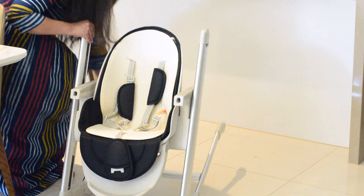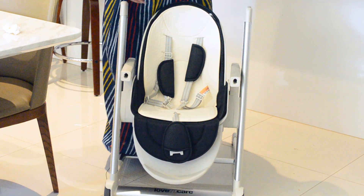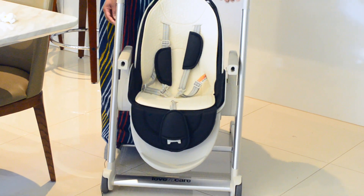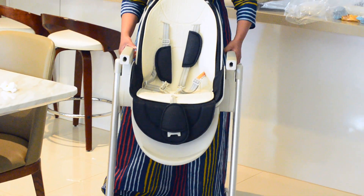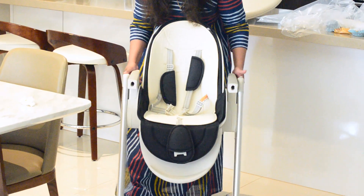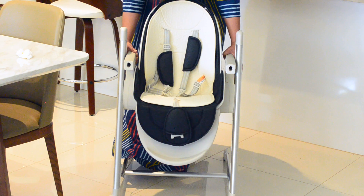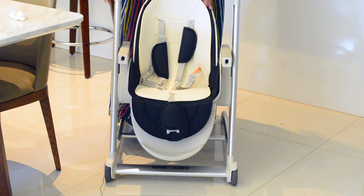I'm going to open the legs. This is how it sits when you open the legs. As I said, it has five height positions — you can adjust the height as your child grows. There are two buttons on both sides of the armrest; you just press both together. You'll hear a click sound as you go through each position — first, second, third, fourth, and fifth.